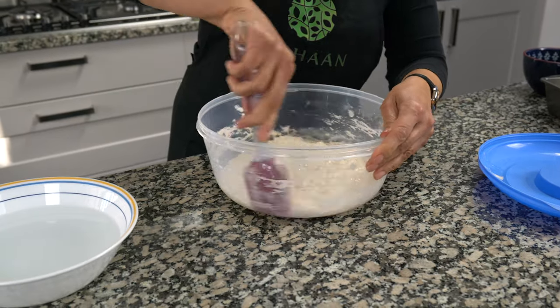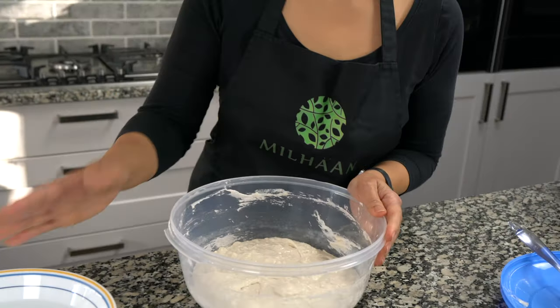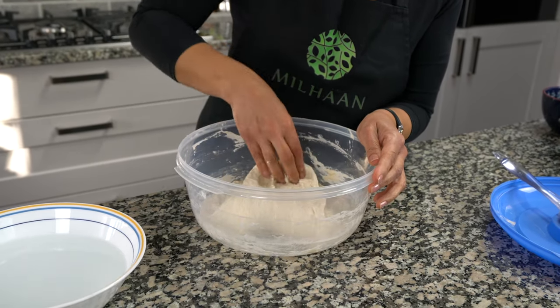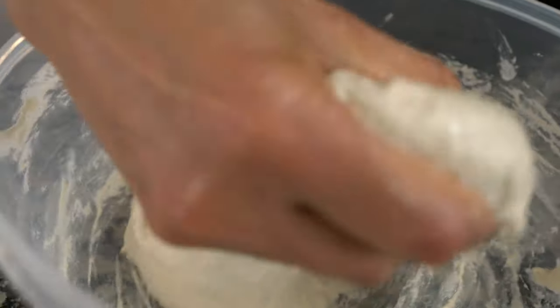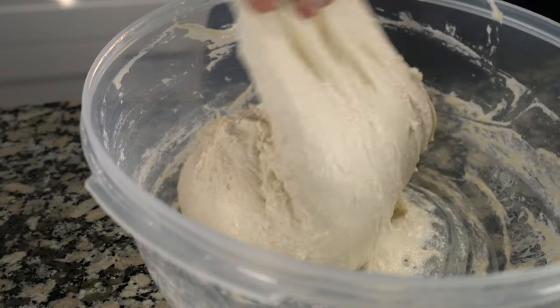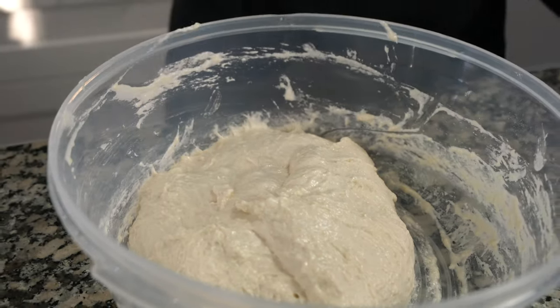My dough's been sitting here for 30 minutes and we're going to get ready to stretch it now. The first thing I'm going to do is just make sure I get all the dough scraped off the sides and then I'm going to wet my hand — only one hand. Then I'm going to grab my dough and stretch it and fold, stretch and fold, stretch and fold. Once I've done that I'm going to let it rest again for another 20 to 30 minutes. We'll do this four or five times.